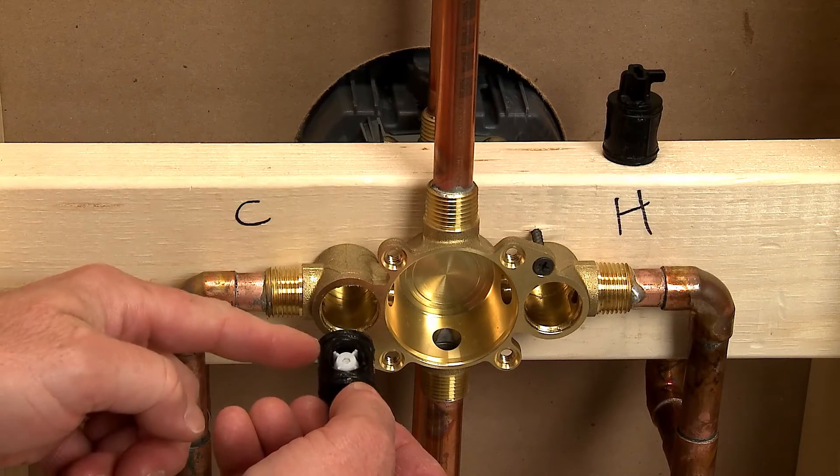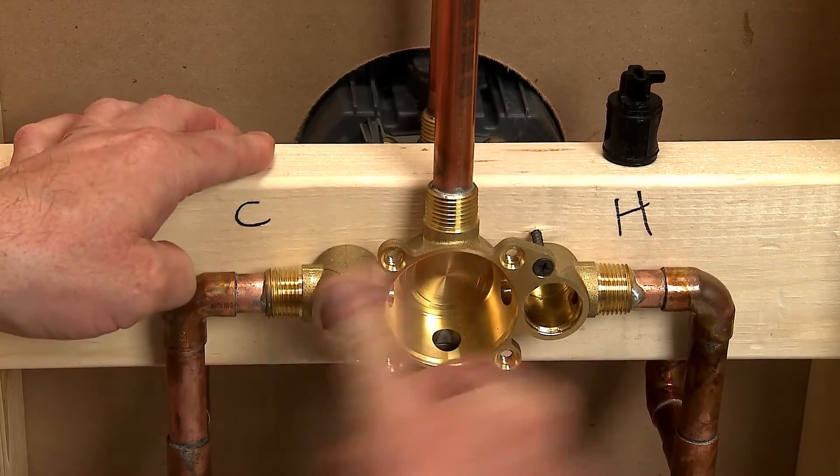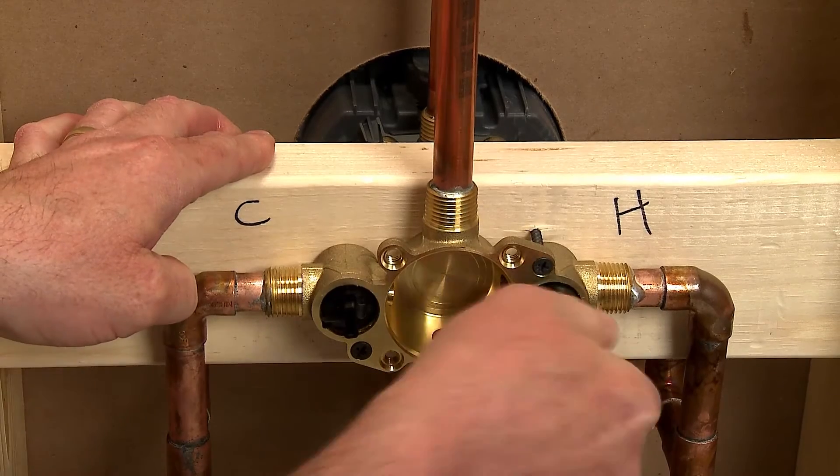The lubricated stops have a built-in check valve and you just push them into the valve housing. The second one goes in the same way.